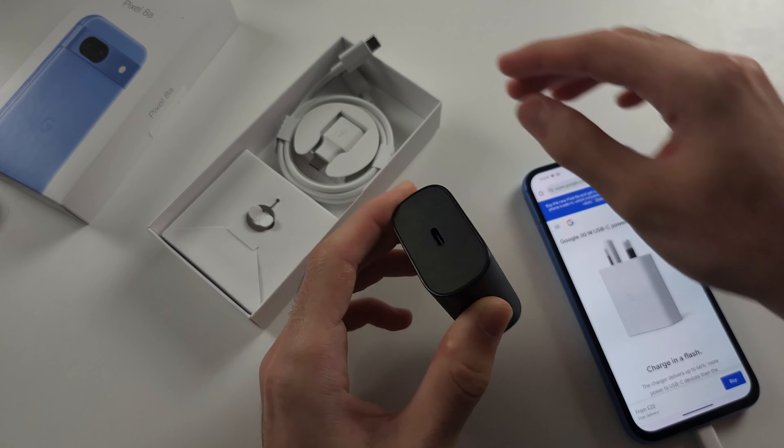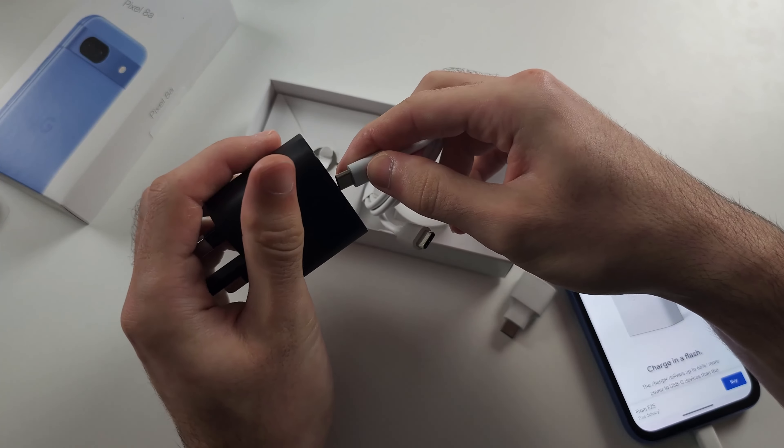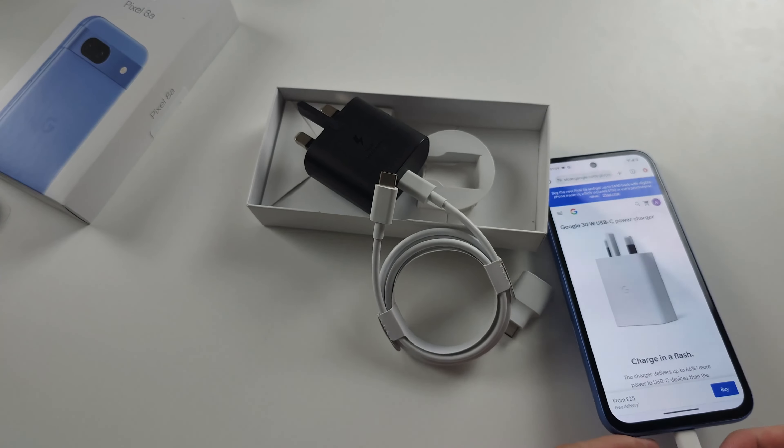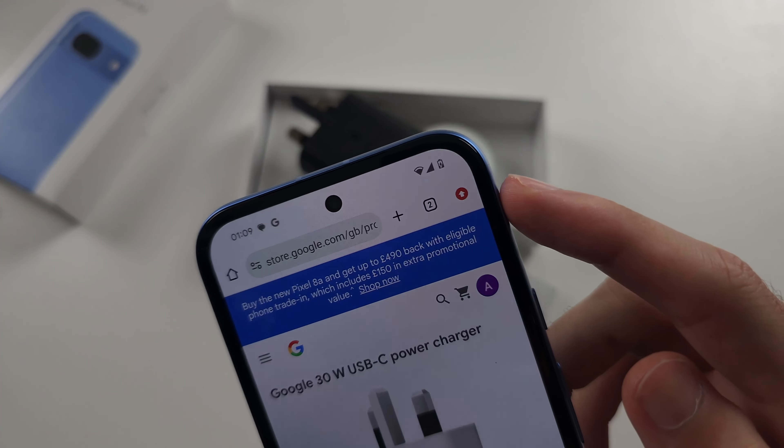I have a Samsung one here. What you do is connect one end of the charging cable to the power brick, the other end to your Pixel, and then connect it to power and you will have charge.